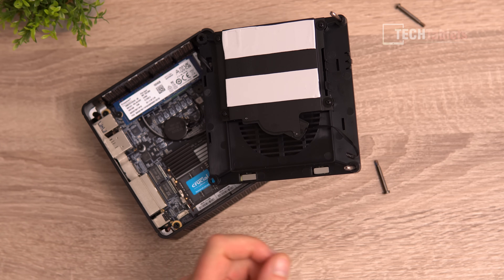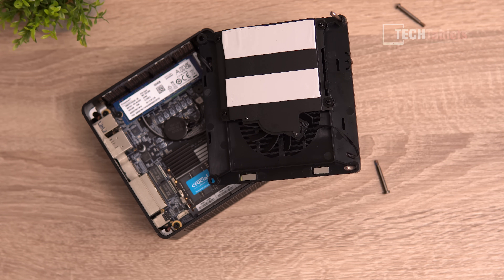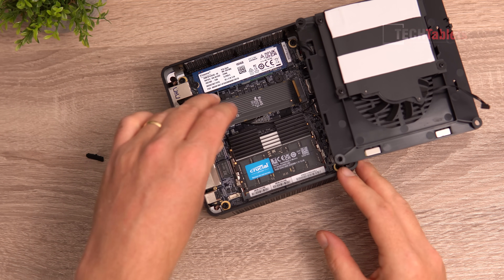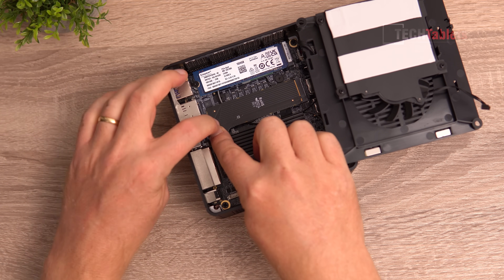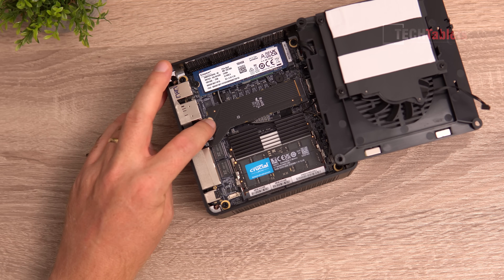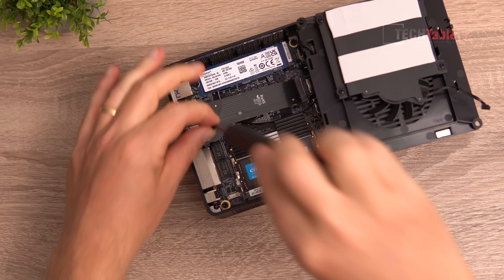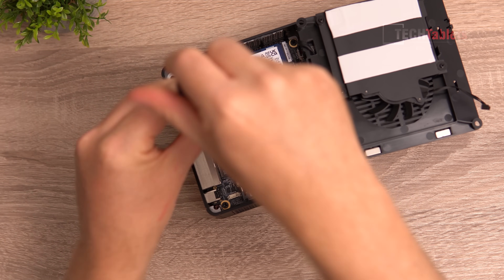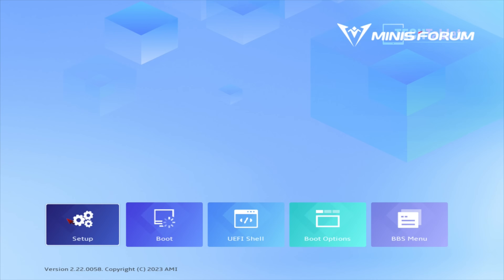There's a fan inside that keeps the SSD cool and helps circulate air around the RAM. Installing the OCuLink adapter is just like installing an SSD — slot it in upright and screw it down. It runs at PCIe 4.0 x4 speed, which is still much faster than Thunderbolt. The adapter is now installed.